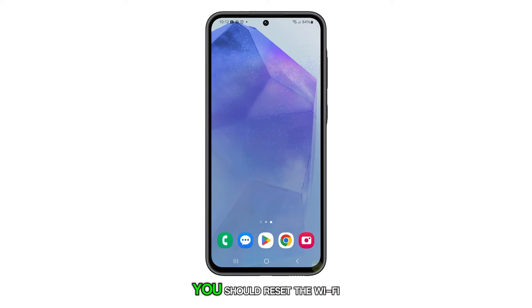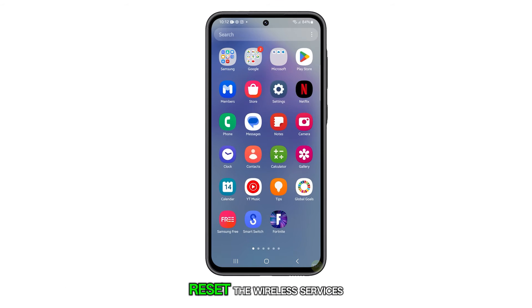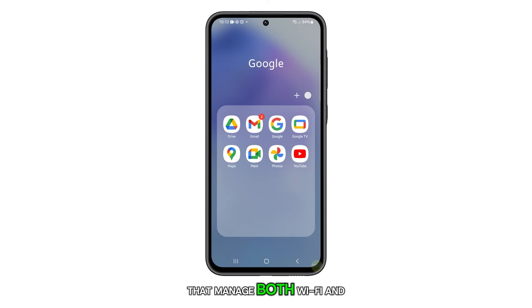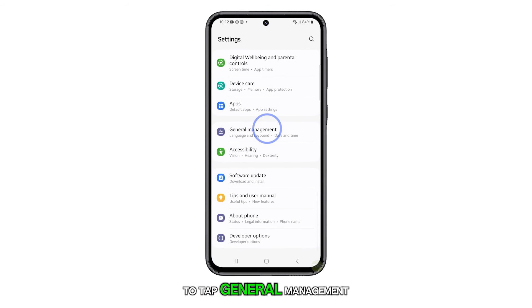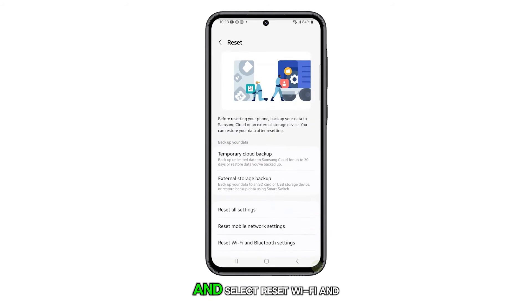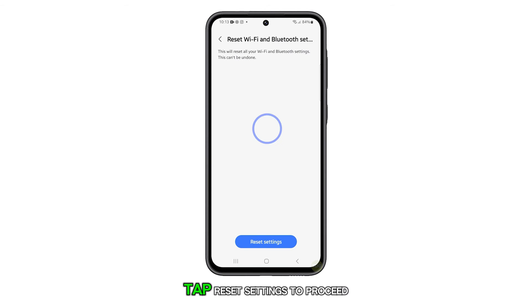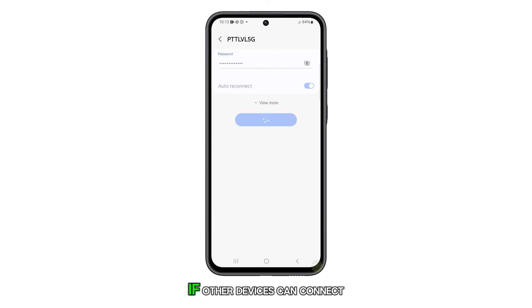If the problem persists, you should reset the Wi-Fi and Bluetooth settings on your phone. This will reset the wireless services that manage both Wi-Fi and Bluetooth connections. To do this, open Settings and scroll down to tap General Management. Then tap Reset and select Reset Wi-Fi and Bluetooth settings. Tap Reset settings to proceed, then try to reconnect to the network to see if the issue is resolved.